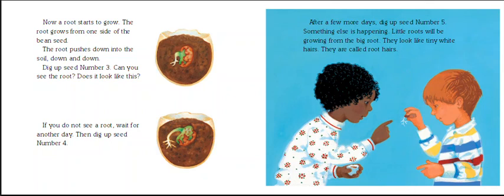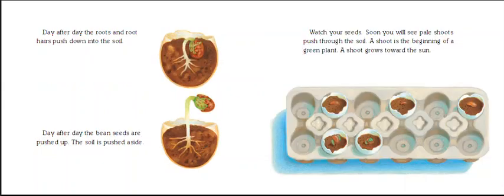They had a very good idea so they could see how it grows. Day after day, the roots and the root hairs — here are the little root hairs — push down into the soil. Day after day, bean seeds are pushed up and the soil is pushed aside. Soon you will see pale shoots pushed through the soil. A shoot is the beginning of a green plant; a shoot grows towards the sun. You can see these little shoots here in the eggshells.